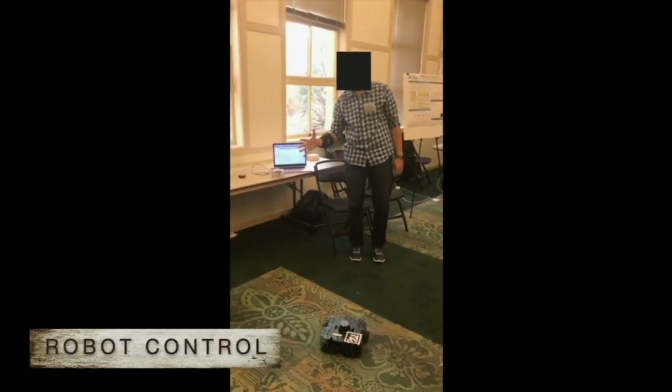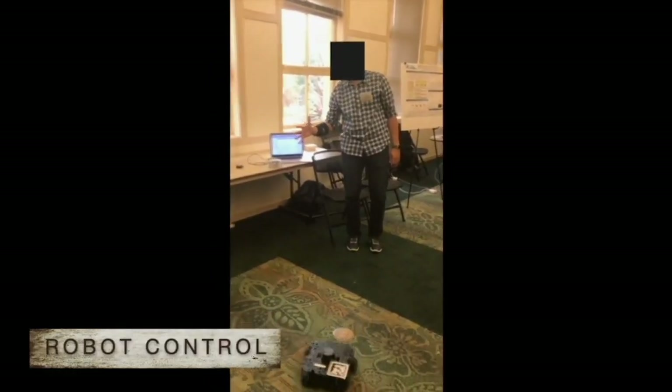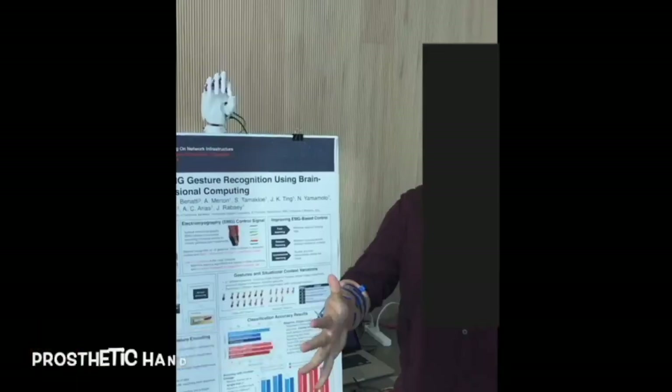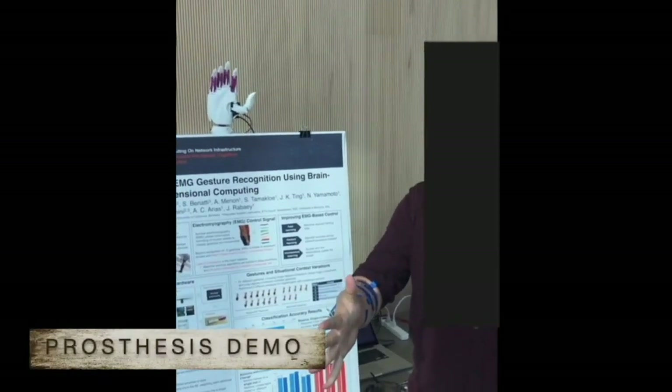As well as the system in action controlling robots and a prosthetic arm.